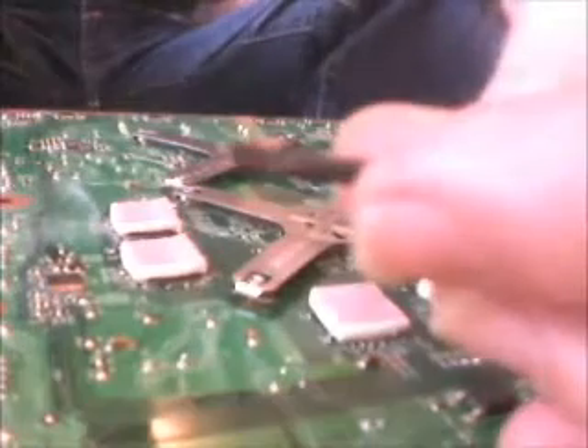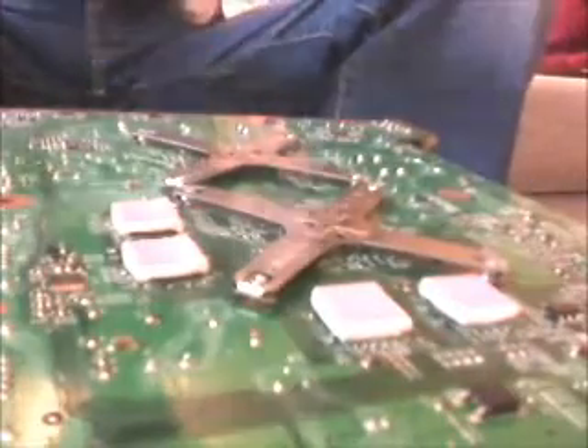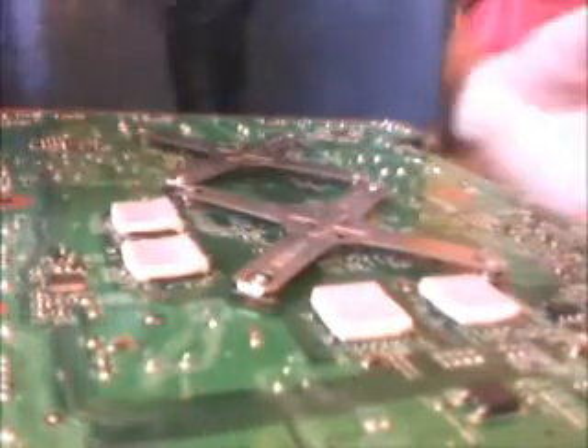Trim the legs now — they don't need to be that long. I need a workbench desperately; this is just a coffee table. Now I've snipped them. Take the heat shrink tubing, take the kynar wire, and pop the tubing over the wire. Apply a quick touch of flux on the end of the wire and on the exposed bits of kynar wire — it just makes everything flow nicely.